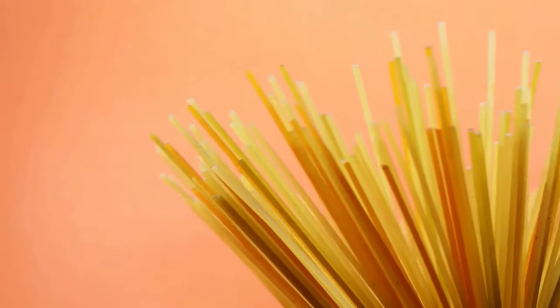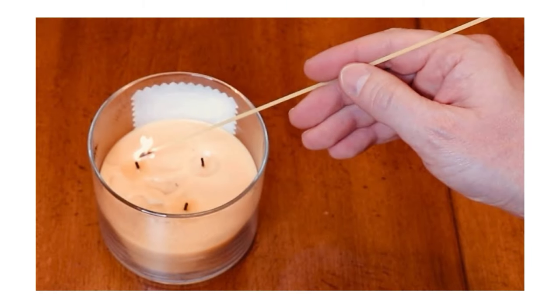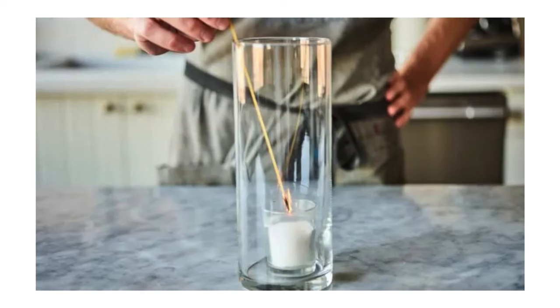Use Spaghetti to Light Hard-to-Reach Candles. Uncooked spaghetti sticks can be used to light hard-to-reach candles. Light the end of a piece of dry spaghetti and use it as an extended match to reach deep candle wicks. Once the wick is lit, blow out the spaghetti.